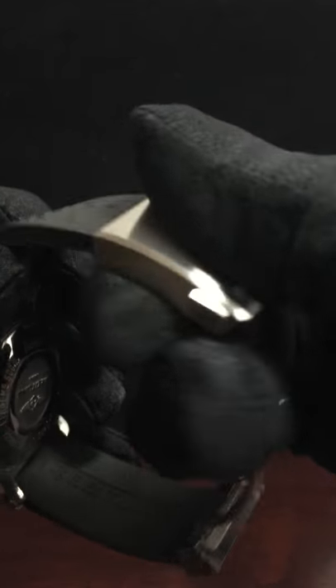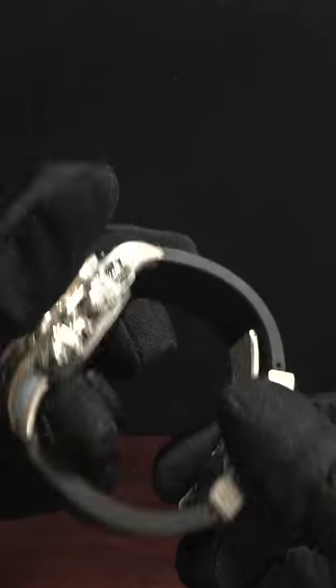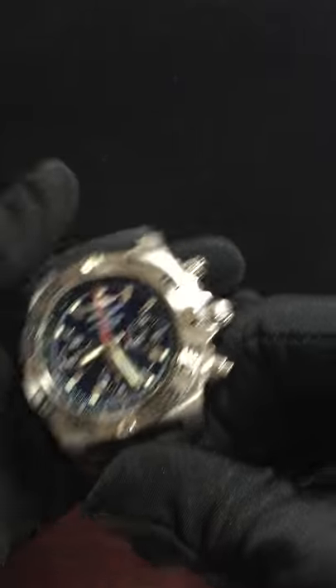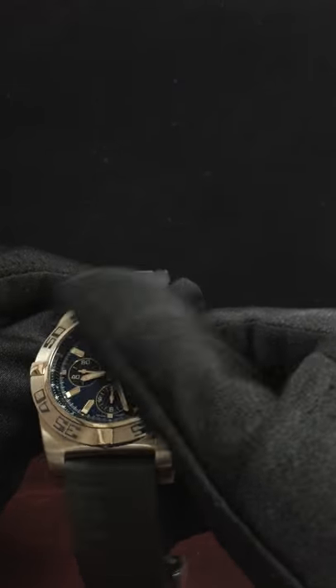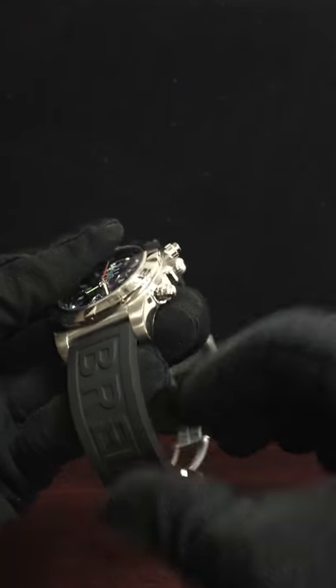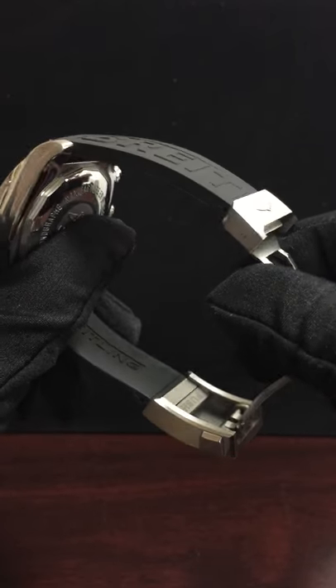It comes with a folding clasp and a matte finish. One of the reasons I like Breitling is they give you a choice of what type of strap you'd like. I decided to go for the diver strap — it's a rubber strap.